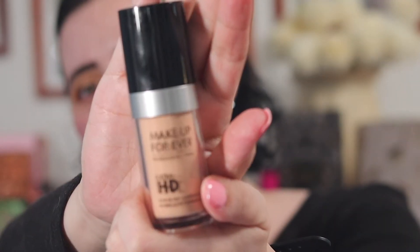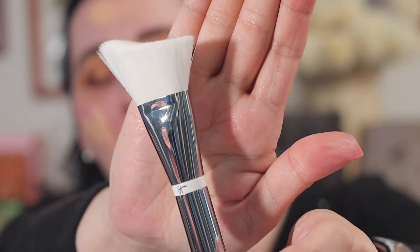Also in my Ipsy I got this Makeup Forever Ultra HD Invisible Cover Foundation in shade Y218, and this IT Cosmetics Skin Hugging Foundation Brush. I'm going to use that for my foundation.